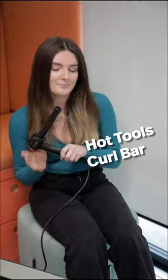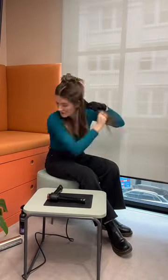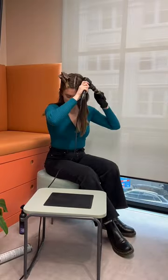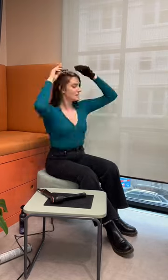This is one of the easiest curling tools I've ever used. Let me show you how to use the Hot Tools Curl Bar. The curler sits at a right angle so you don't have to raise your arms above your head whilst styling. This prevents shoulder and wrist strain, and it's lightweight too, making it very comfortable to use.